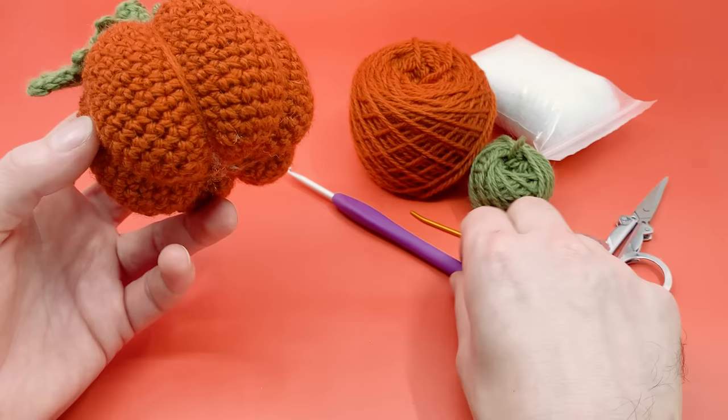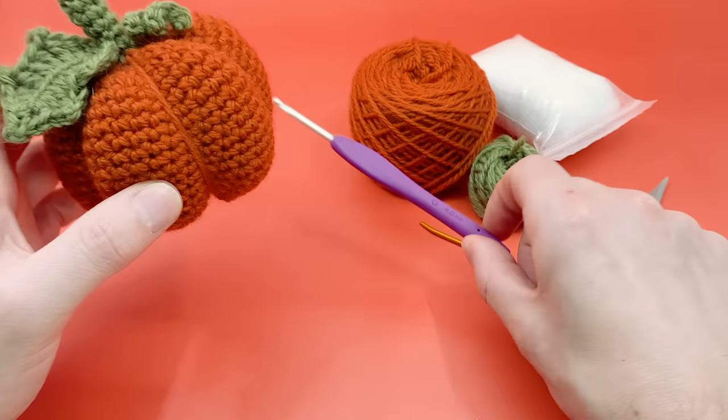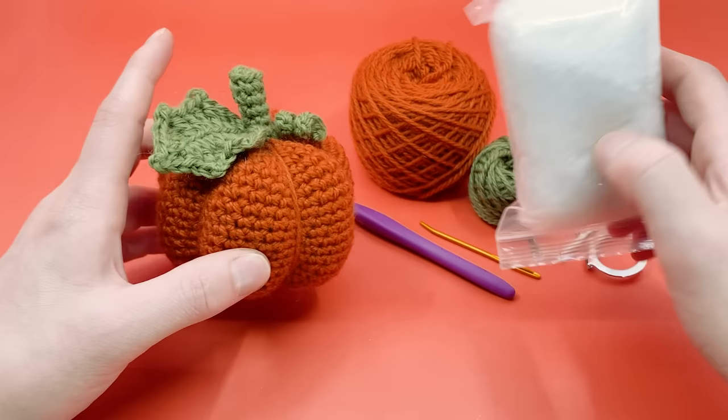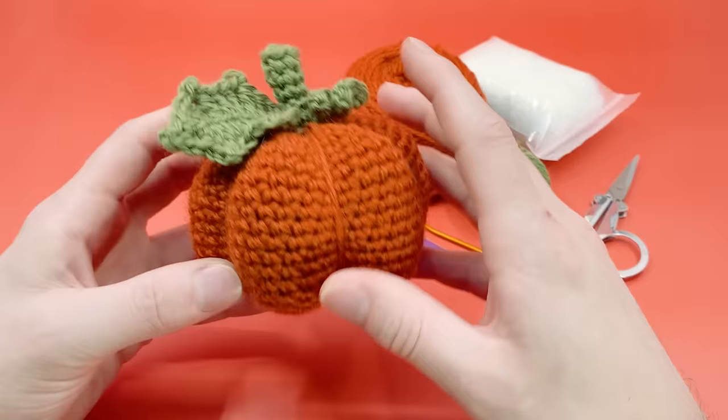You also need a darning needle for sewing parts together, though you can actually make this pattern without one by just using your crochet hook. You'll also need scissors and some stuffing — you don't need very much at all. You want to keep the stuffing a little less than full so you can squish the pumpkin together better.